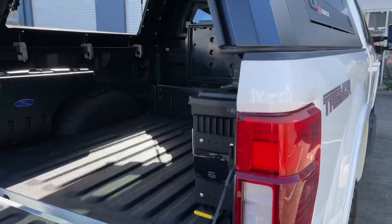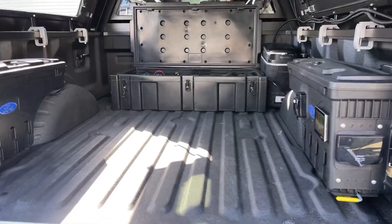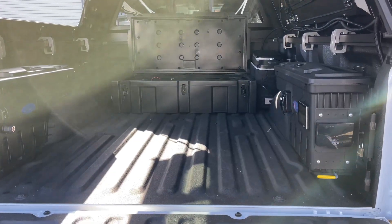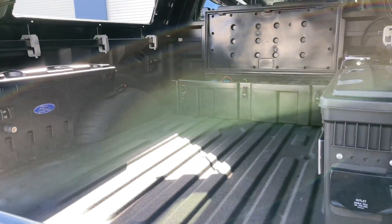Bruce from Safari. We're going to do a bit more of a detailed walkthrough on the back of this Tremor. The walkthrough is because this could be the back of a Silverado, an F-Truck, a Dodge Ram, anything with a tonneau cover coming in.